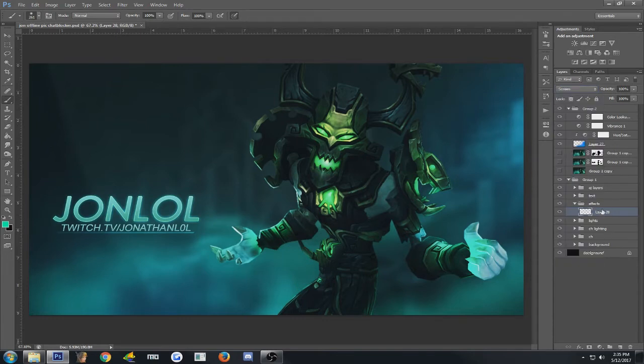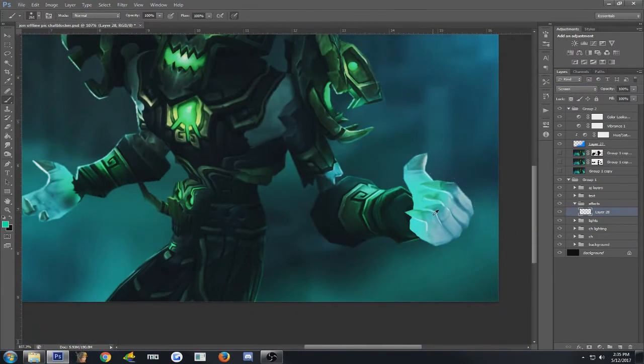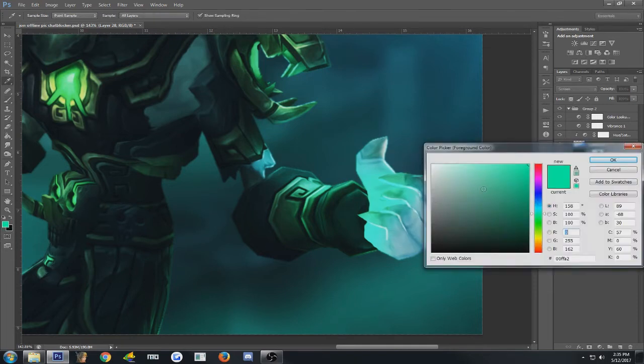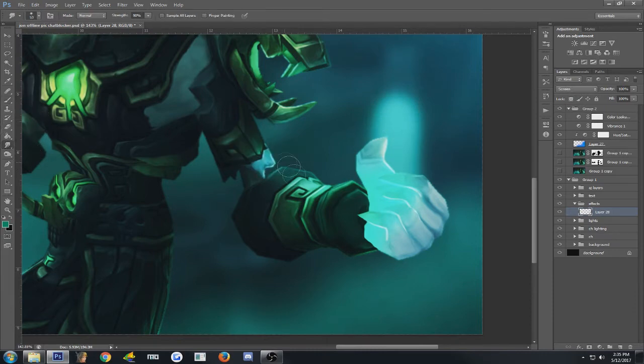For this one I'm going to use Screen layer mode — it gives a nice translucent effect to the color. First thing you're going to do: take a brush, and take a bright color that fits with your background. I'm going to take a slightly darker color than I'd normally want for a spell, because I want to create a base color. I'm just going to draw a long line — that is the base and it just has to look kind of normal.